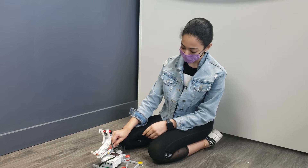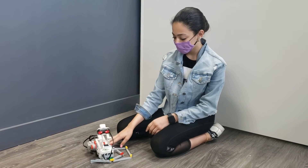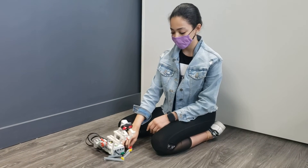The motor is what moves the neck a bit. The motor is what moves the tail.